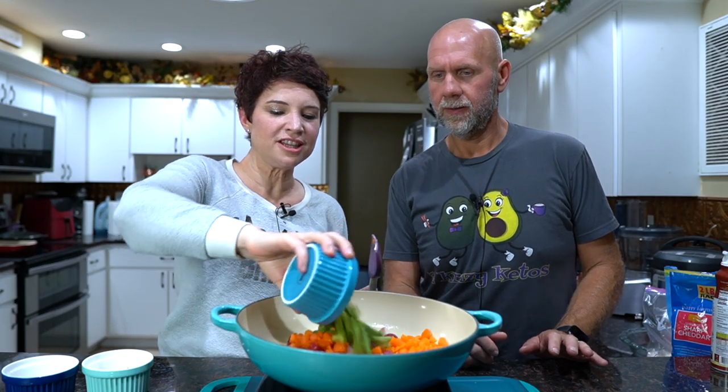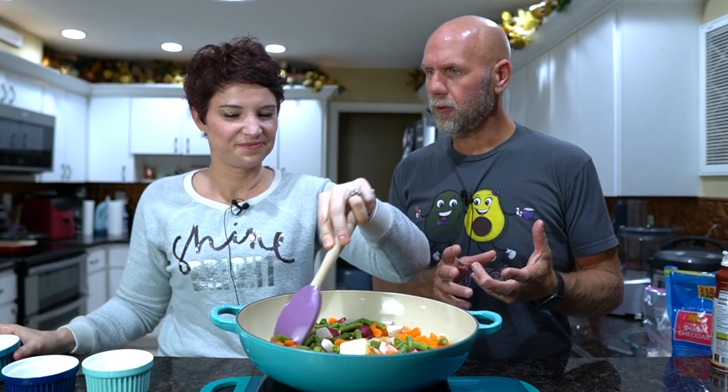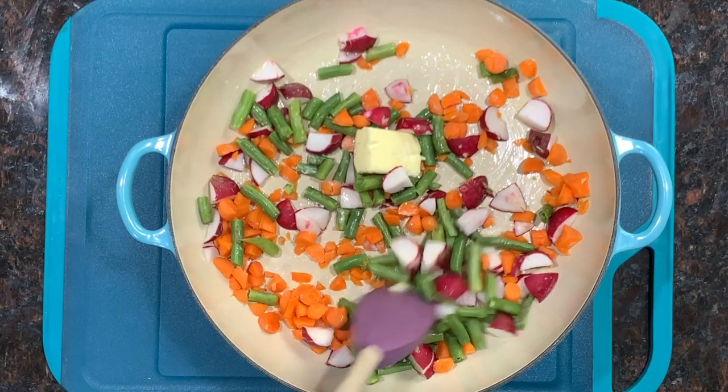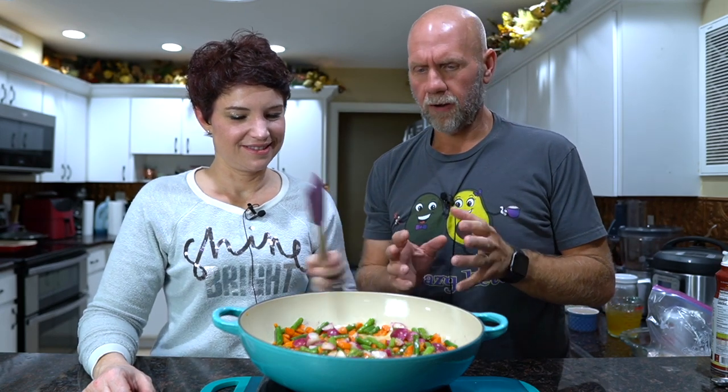Look at the colors — this is so fun. You can use a little bit less vegetables or different vegetables; it's completely up to you. Now we're just going to let this soften up a little bit, and then we'll start adding in the other ingredients. Okay, so now that all the vegetables are softened up, we're going to start adding the rest of the ingredients. Look how purple those radishes got!